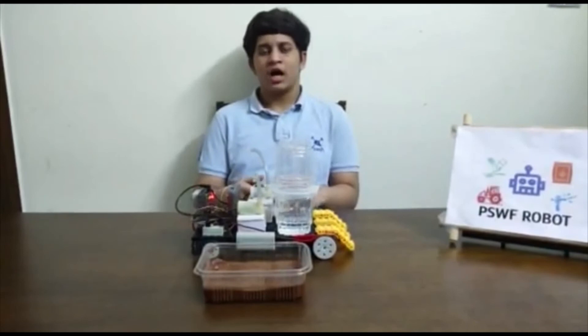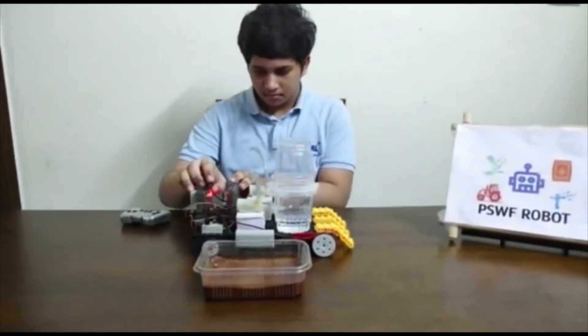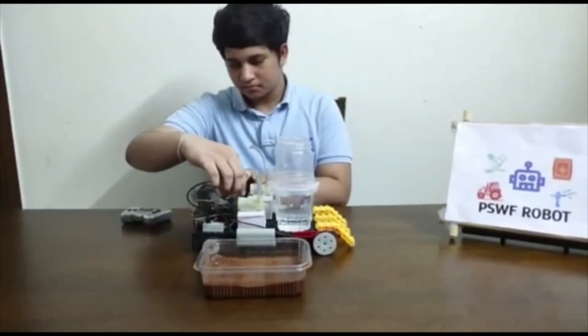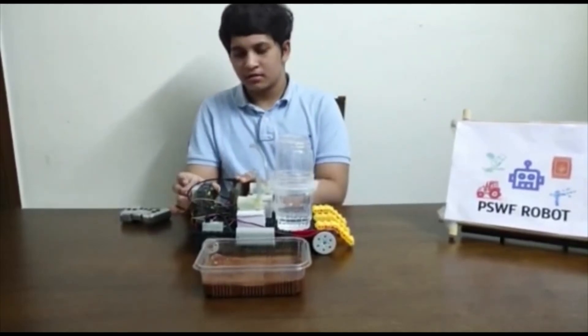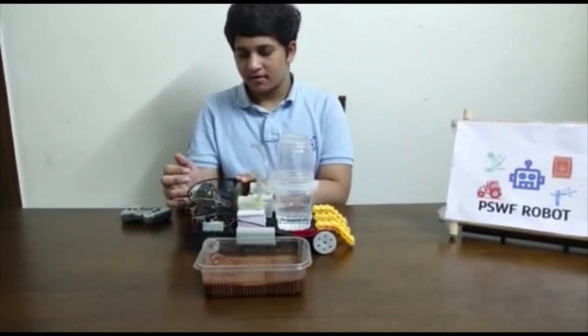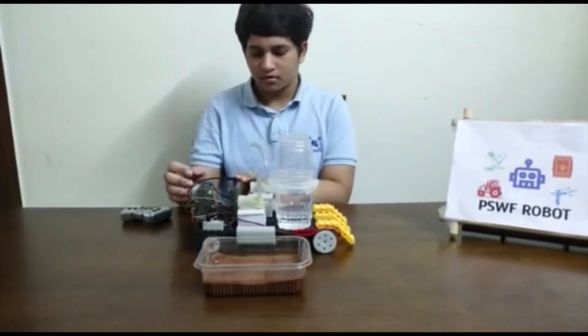Now I'm going to show how the water pump pumps water. First let me change the connection of the battery. When I press the touch sensor, the water pump starts pumping, and if I release it then it stops. Let's see how it looks.